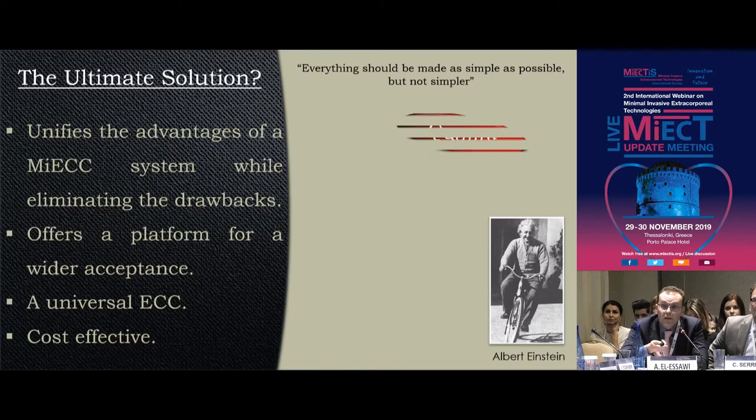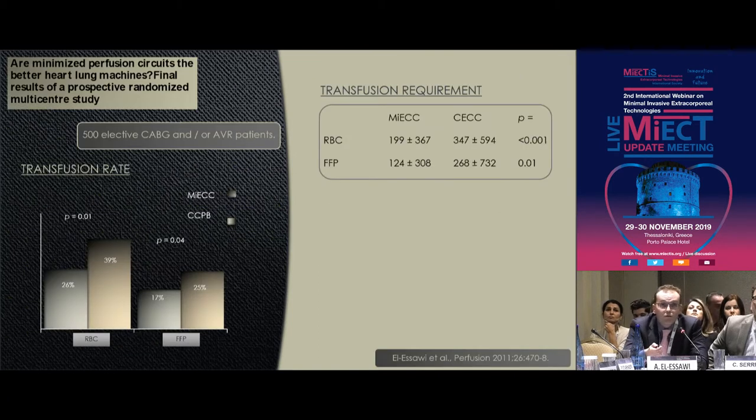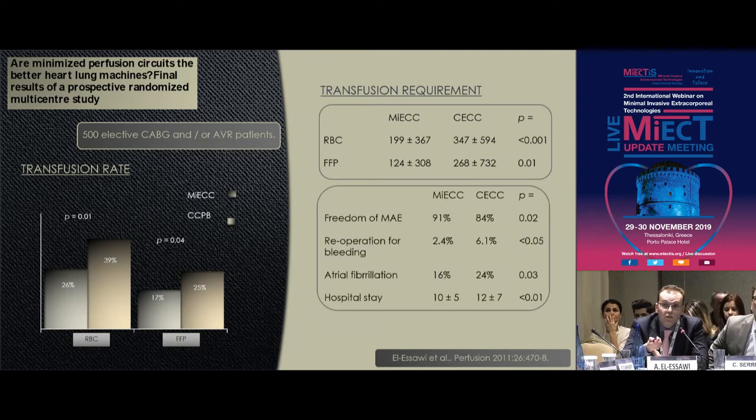I asked myself: what did they mean with 'ultimate solution'? Is it the best quality? Is it the final step in an evolutionary process? What I can tell you is that these systems unify the advantages of MEAC systems while eliminating the drawbacks. They offer a platform for wider acceptance, a universal extracorporeal circuit for all types of operations, and they're cost-effective. We showed in a prospective randomized multicenter study published in 2011 a substantial reduction in transfusion rates and volume — which saves money — a higher incidence of freedom from major adverse events (91 vs. 84%), lower reoperations for bleeding, lower atrial fibrillation, and as a result, a lower hospital stay.